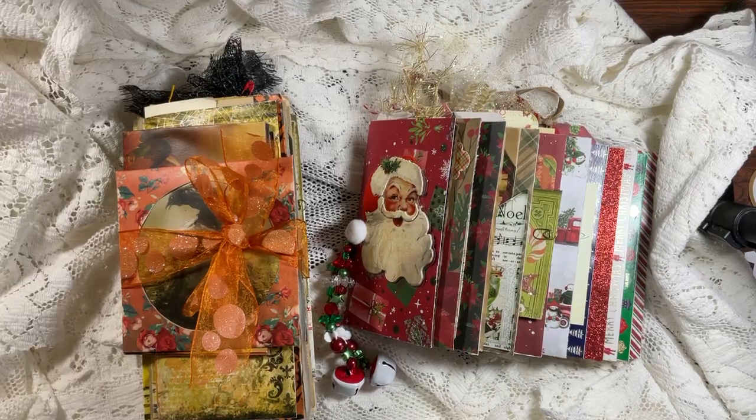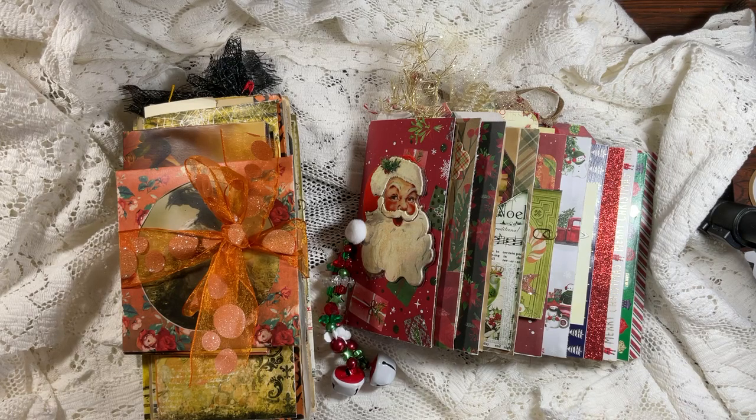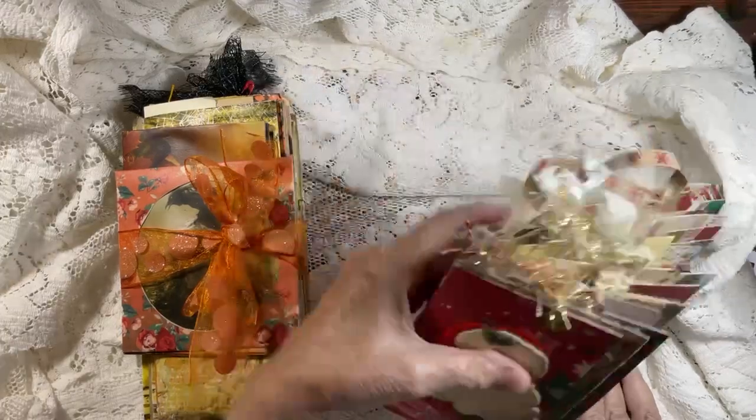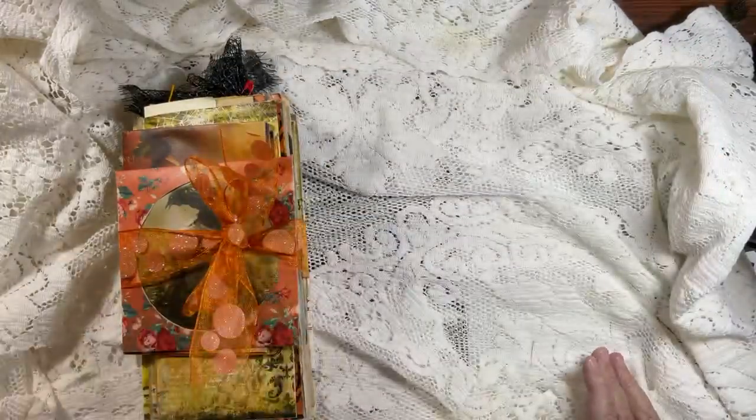Today I'm doing an Etsy share. I finished these two beautiful journals - you took this ride with me. We created them and here they are, ready to go into my shop so we can start a new project. One is Halloween and one is Christmas. I guess we'll just start with Halloween because it comes first, so let's put this one aside.